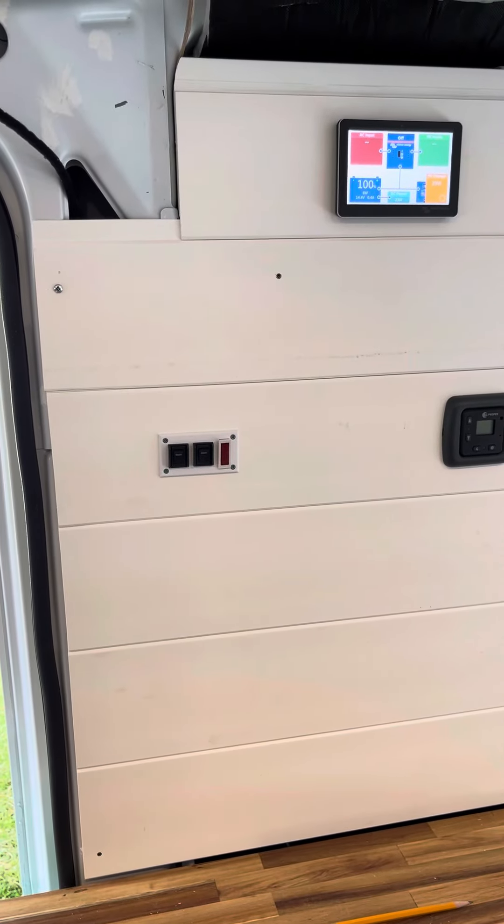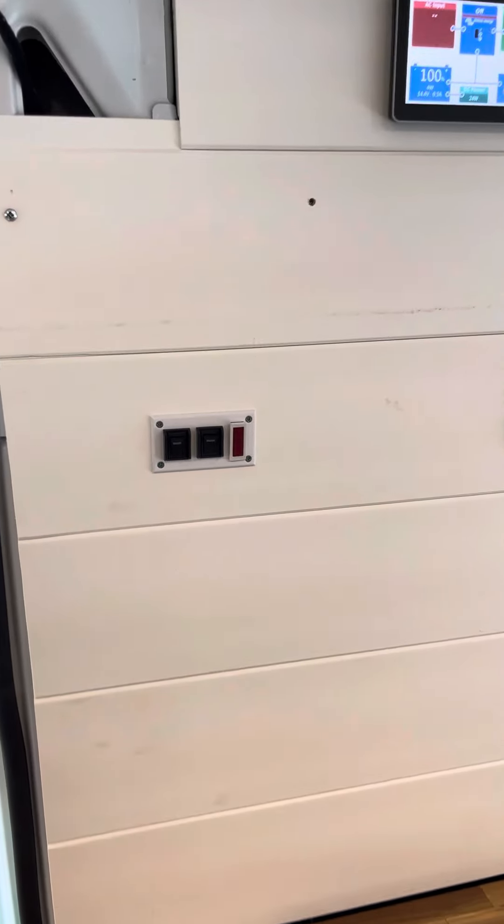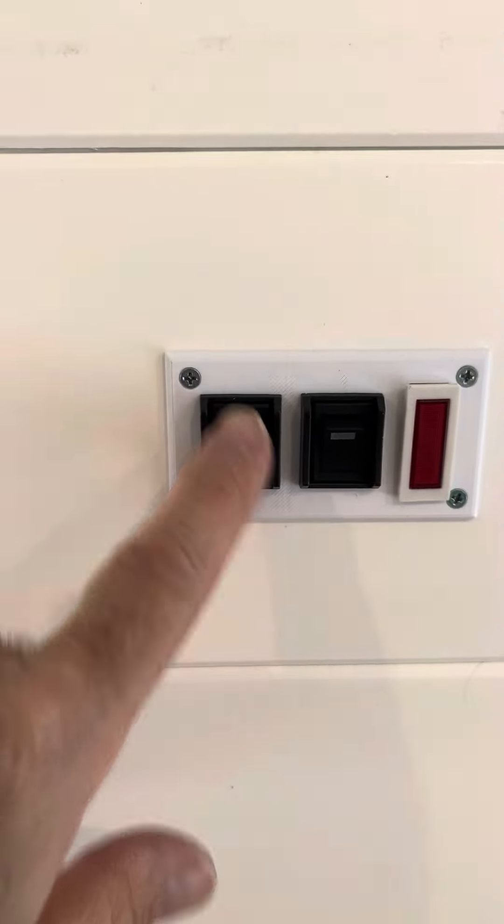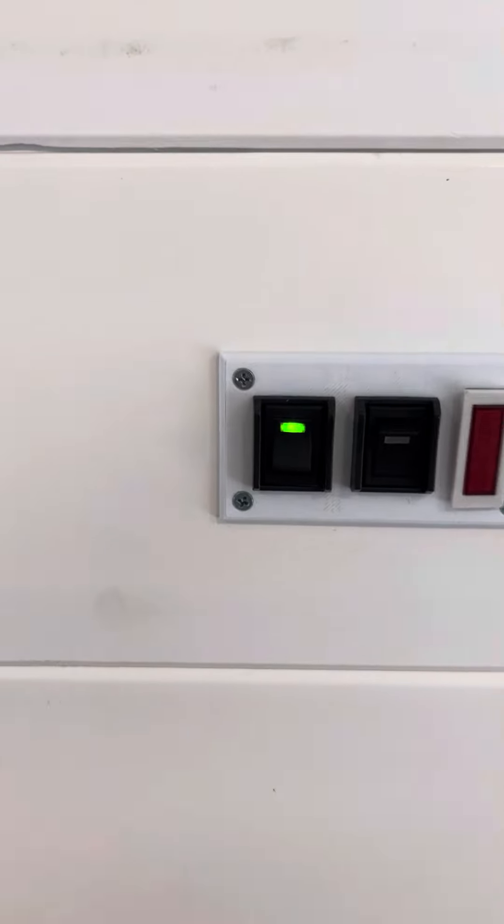I know somebody made fun of me for using a $800 3D printer for making this panel, but look at this panel. This is a water pump — the pressure's on.